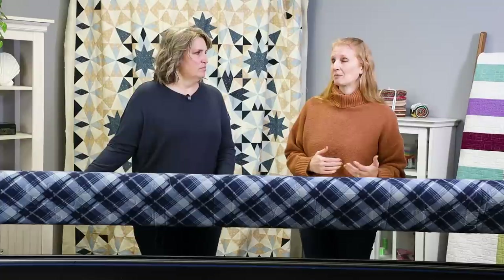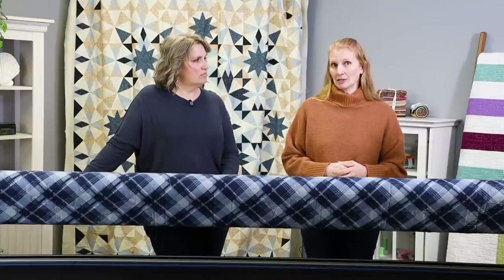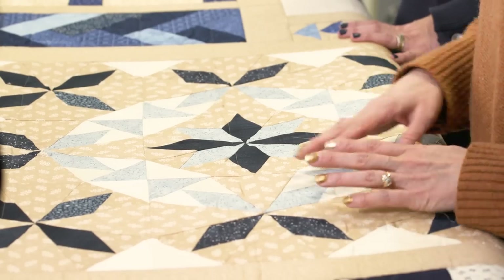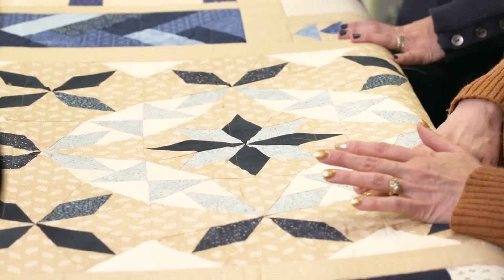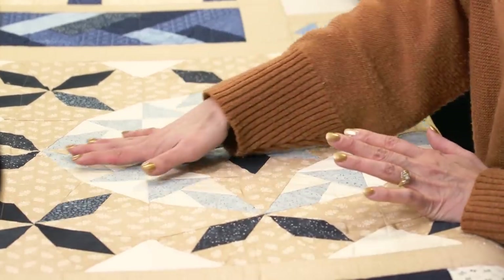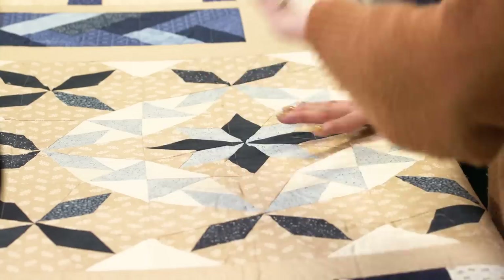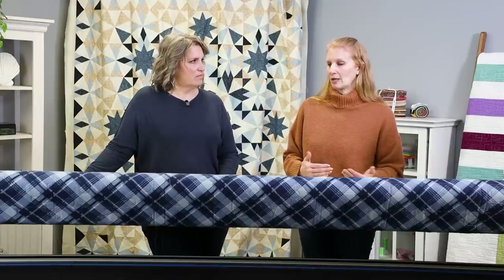Not every block is going to work with this following technique — it depends on the stitch out. The main thing you're looking for in your design is one that will stitch the top half and then stitch the bottom half. Some designs stitch one direction, then come down and go all around the place. You need it to go in quadrants so that you're able to stitch it out without having to go back and forth repeatedly.